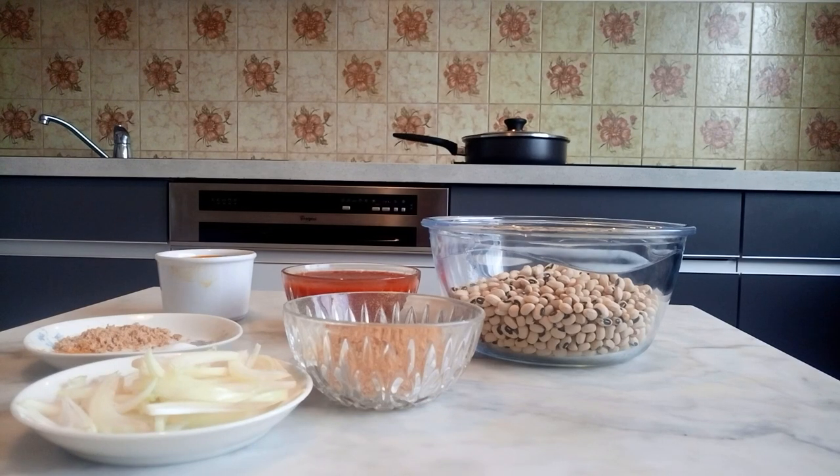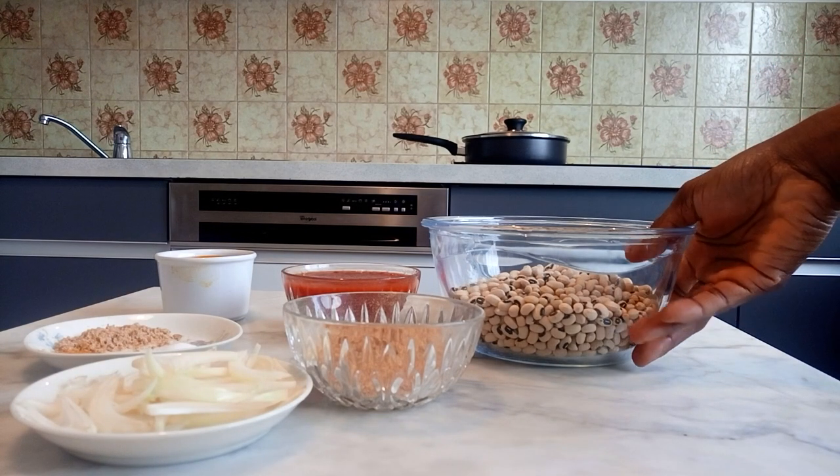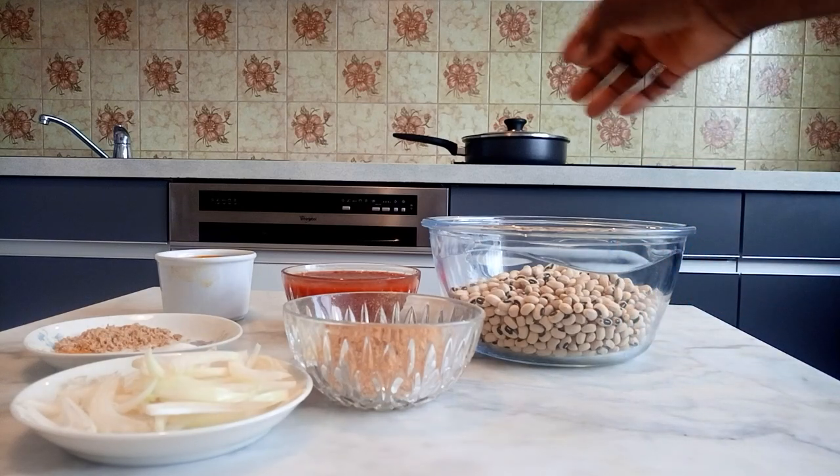Hello my beautiful and amazing people, you are welcome to Gladys Kitchen. Today I have a wonderful recipe to share. I will be preparing black-eyed beans today.